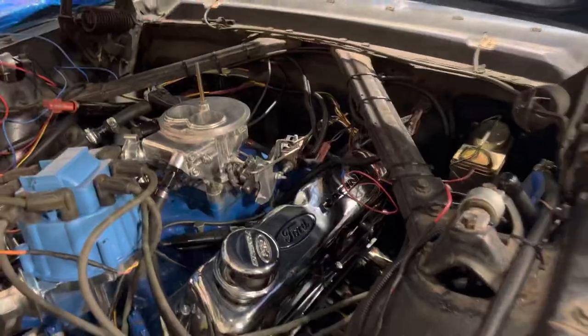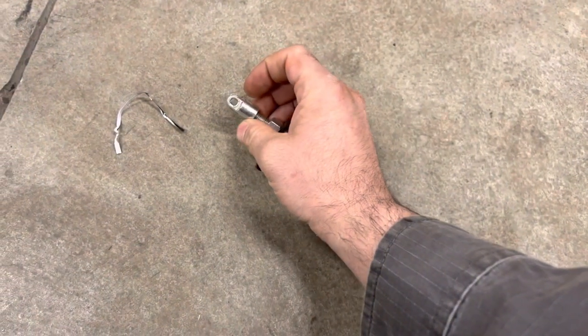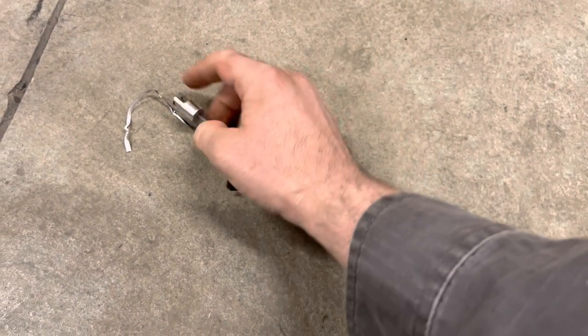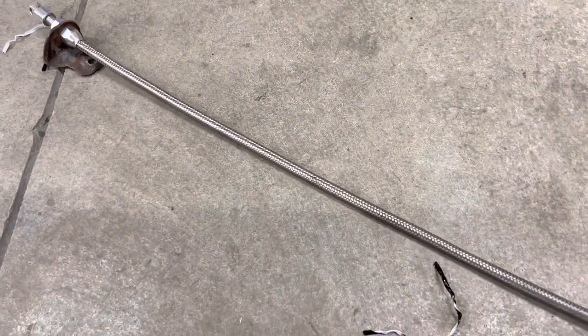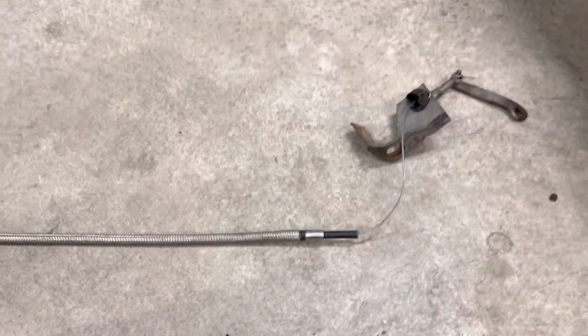I really wanted good adjustability, so I went out and bought a Lokar cable. Here's why: the original AOD cable had this pin on the end and just didn't have any adjustability unless I cut it, and it was all frayed and jacked up. So I removed the whole thing, bought a Lokar one — one and done — and put it on.